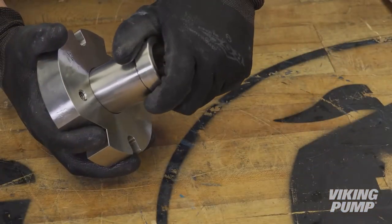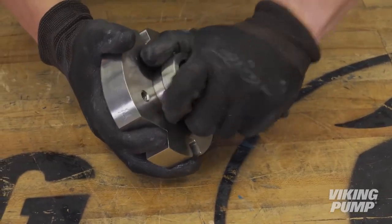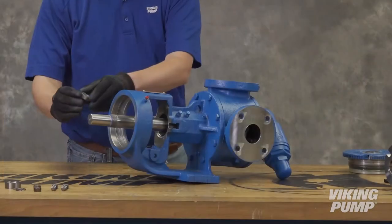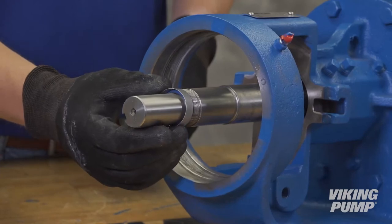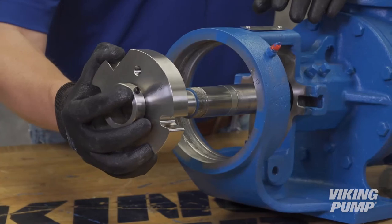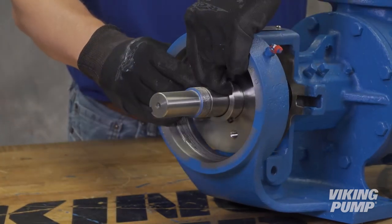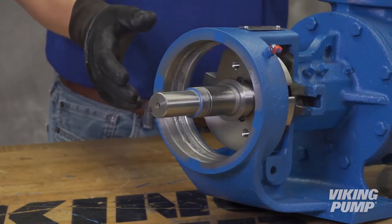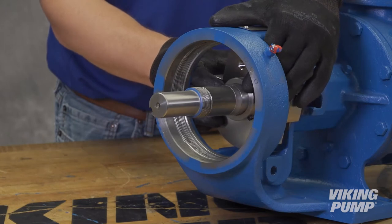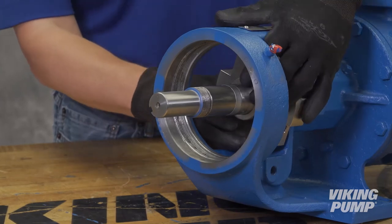Install two inner dynamic O-rings and one outer static O-ring in the grooves of the gland. Install the sleeve into the gland — the set screws on the sleeve must be on the opposite side of the outer static O-ring of the gland. Slide the seal installation sleeve, if provided, over the shaft (the LS size pump does not use one). Install the sleeve and gland assembly onto the shaft and through the bearing housing opening, with the gland side containing the outer static O-ring installed onto the shaft first. Be careful not to allow the keyway or threads on the shaft to contact an O-ring; these may be taped over to ensure O-rings aren't cut by sharp edges.